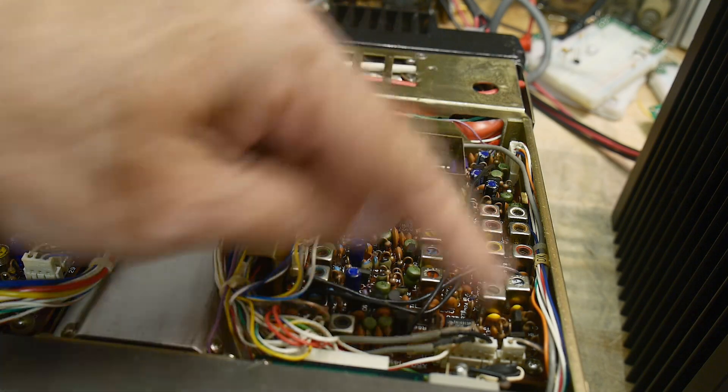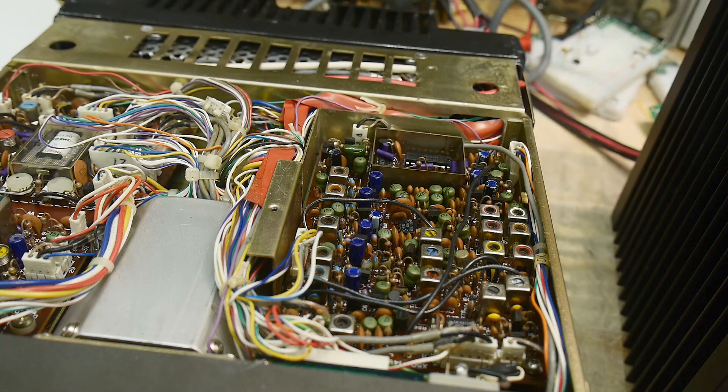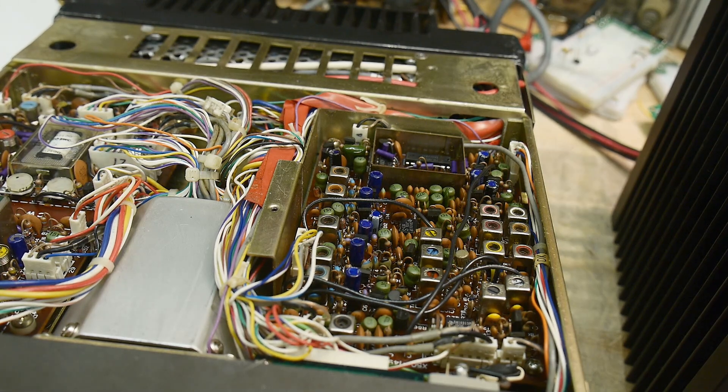Back on the radio. I certainly have a problem here on the phase lock loop. This is the phase lock loop board, and everybody says yes, that's the problem — your phase lock loops. When I get the blank display with just the two decimal points, it's the dreaded phase lock loop problem.